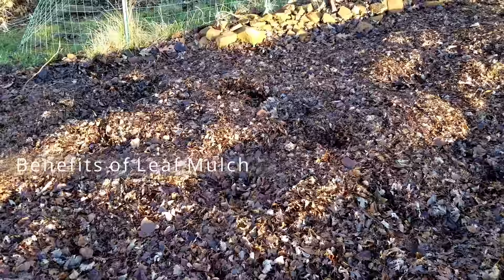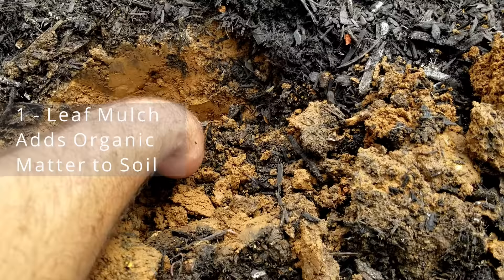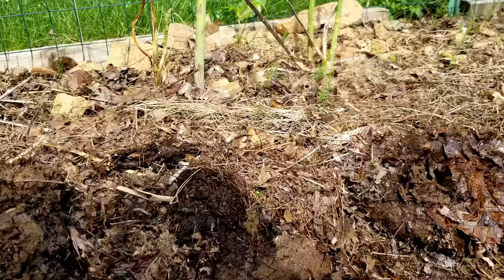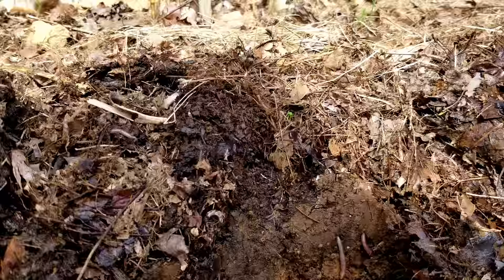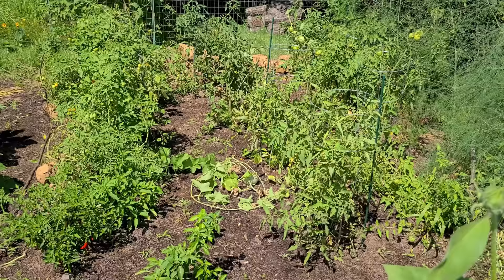For the benefits of leaf mulch, there are about six. The first one is it's going to add a lot of organic matter to your soil. In adding organic matter to your soil, it's going to improve your drainage and reduce compaction. Once the worms start eating those leaves in the spring, they're going to travel down deeper into your soil, reducing compaction and pooping out worm castings, which will also improve your soil fertility.